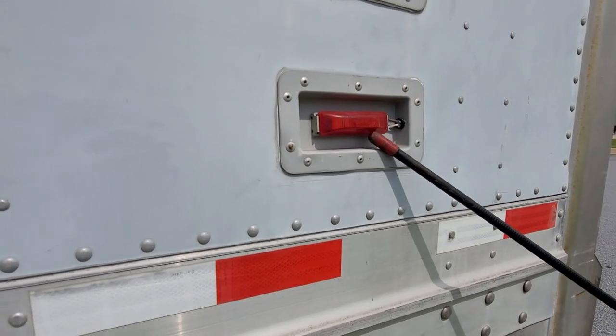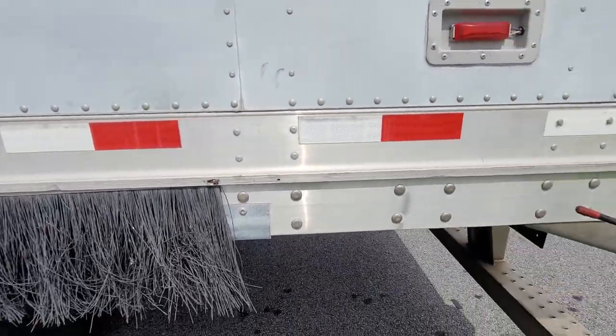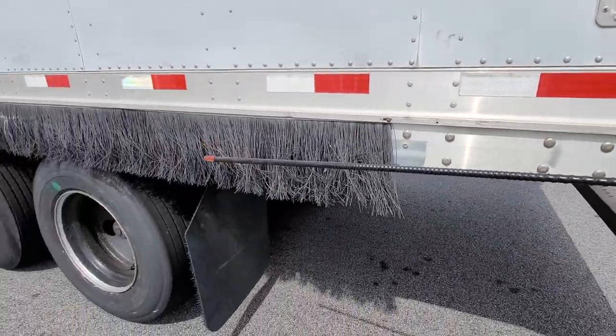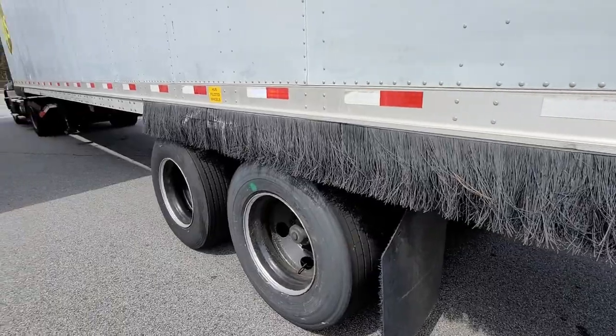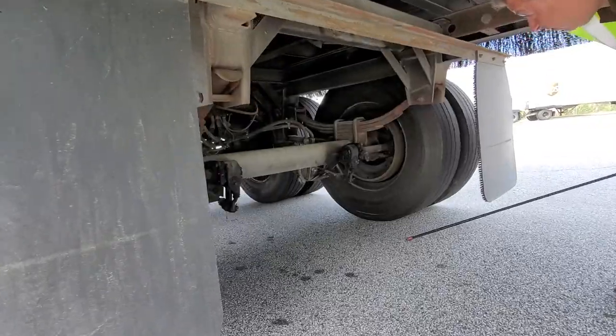We're also talking about the reflector tape. Sometimes from the front you can't see everything, so I usually get around to the back because it's easier to see a lot of components from over here.